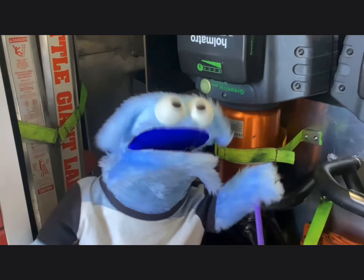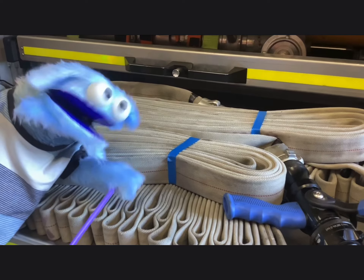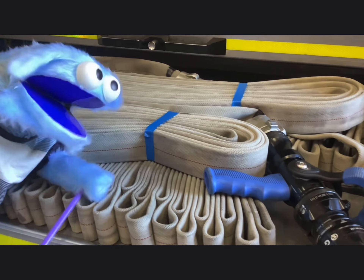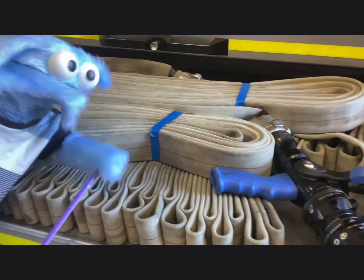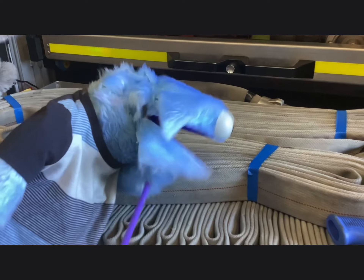So this is called the spreader. And this is called the cutter. So this is all the hoses that they use when they go out with all of their water. And the way it's all set up is called the Cleveland lay, which is also really, really cool.